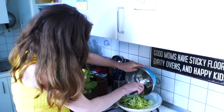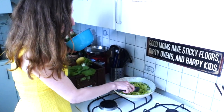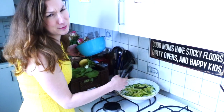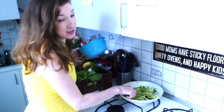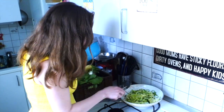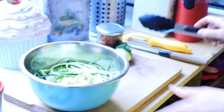My mom is, by the way, also a customer of Adama — Kistel is the German word for the box. She gets her box a day before me and I always tell her not to tell me what's in there, because otherwise she spoils my surprise.